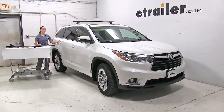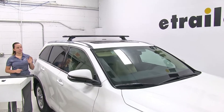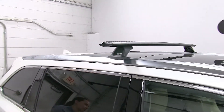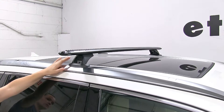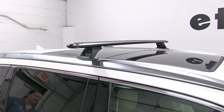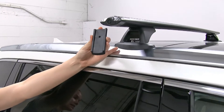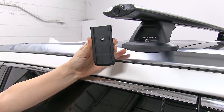Today in our 2015 Toyota Highlander, we're doing a test fit of the Rhino Rack Vortex Aero Crossbars. The part number for our crossbars is RRVA137B-2. For our fixed point mount leg kit, it's going to be RRRLCP31. And for our adapters, it's going to be RRVA-FK2-2.